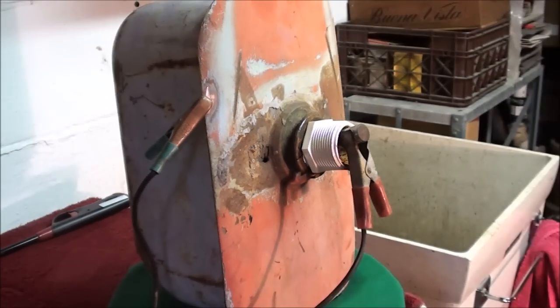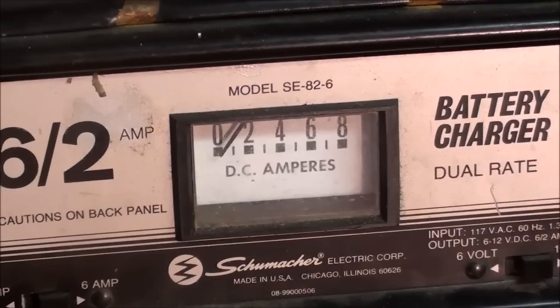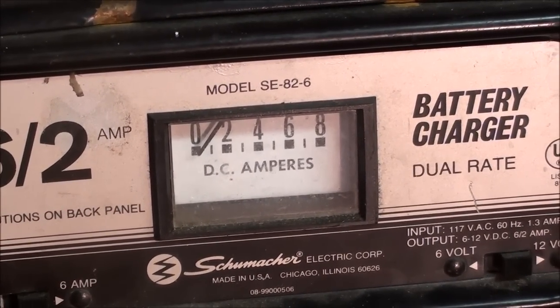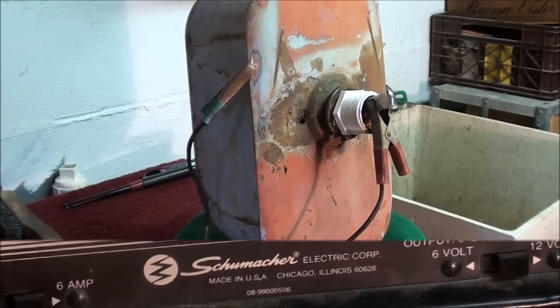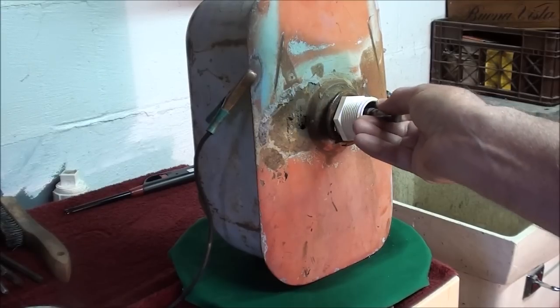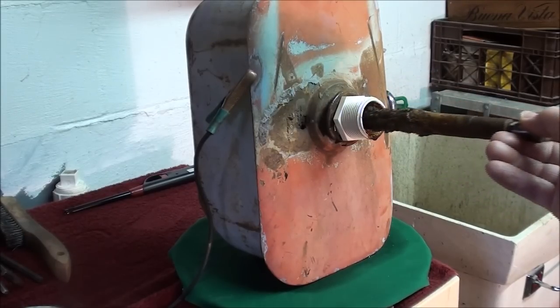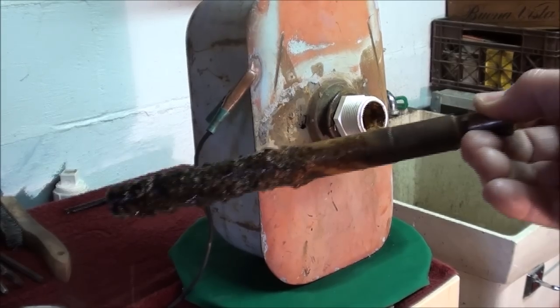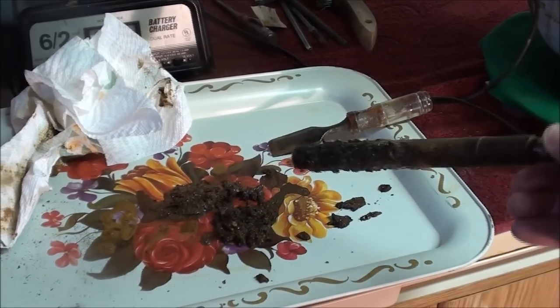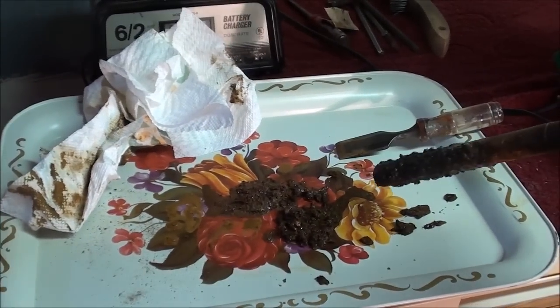Let me pull that anode out now and show you what it looks like after having the current on it for three or four hours — the current right now is down to only about one amp. Just barely got a reading. You need to clean the anode from time to time. I just unplugged the battery charger and took the positive off. That's how much has accumulated on it within a few hours. And what you see here on this tray is what I scraped off in the last day.